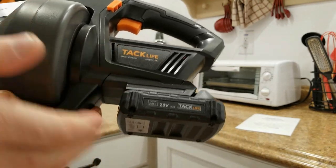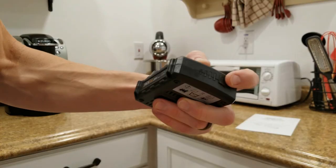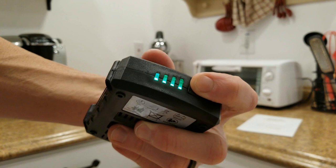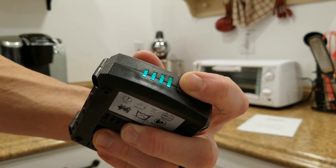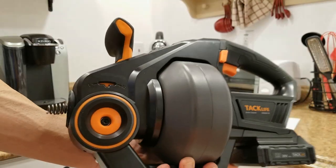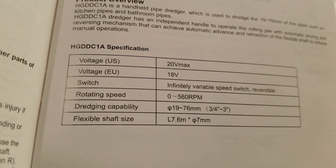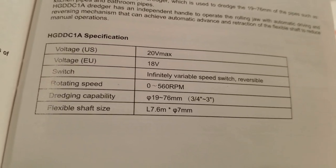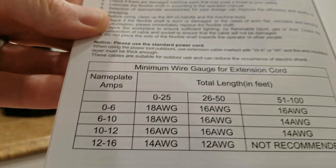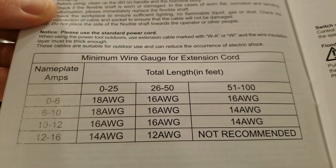There's ventilation on the side with the battery pack, and there is a battery indicator light on the back. Push this button and all four LED lights light up so you can see if the battery needs to be recharged. Very well made machine. Some specifications you might be interested in: the rotation speed, the dredging capability, the flexible shaft size, and the minimum wire gauge for extension cord.